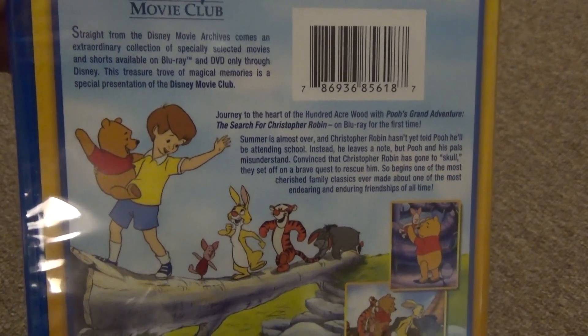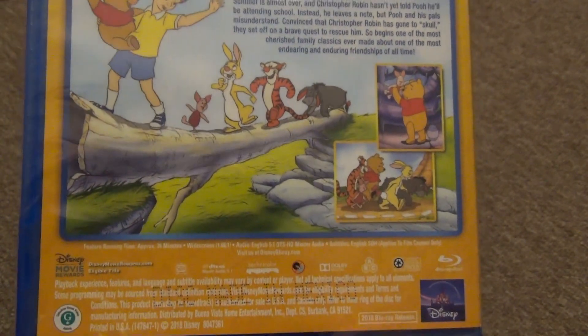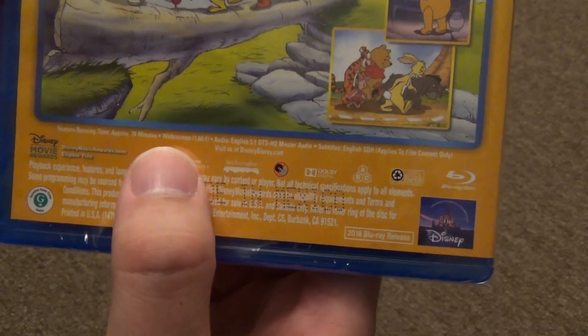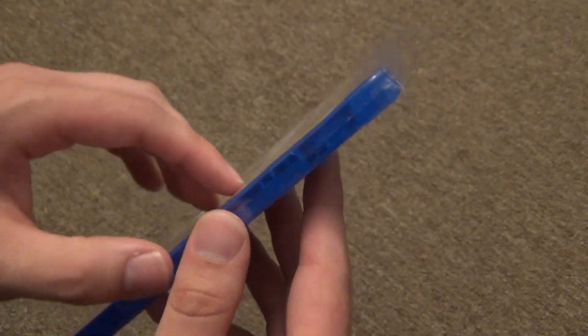And so here is a look at the back. It does have very nice artwork overall. Running time is 76 minutes, it's in widescreen. That's about all there is to say, so let's go ahead and open it up.